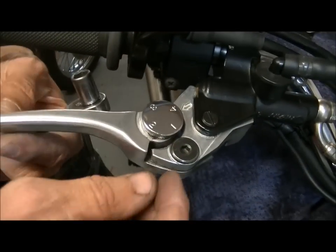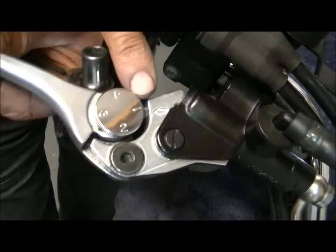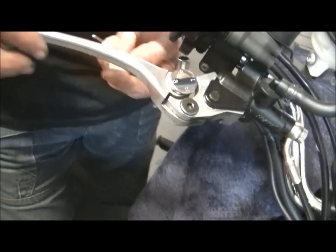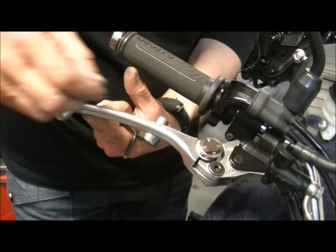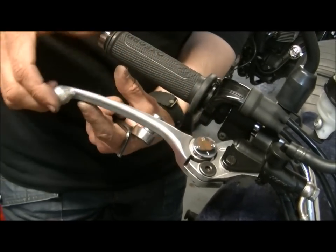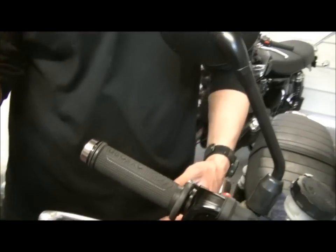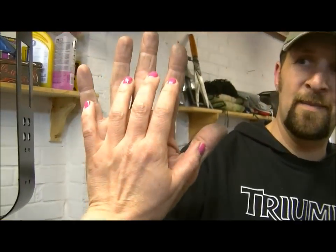We've got adjustable levers as standard on Triumph, which is better than Harley that don't have them. Number one there is the highest setting and you move the wheel around — that's that distance right out there — and you come all the way around to number four which is the lowest and that's right in there. But when you take a look at this, show us your hand Penny — that's how Penny Pit Stop's hands look.